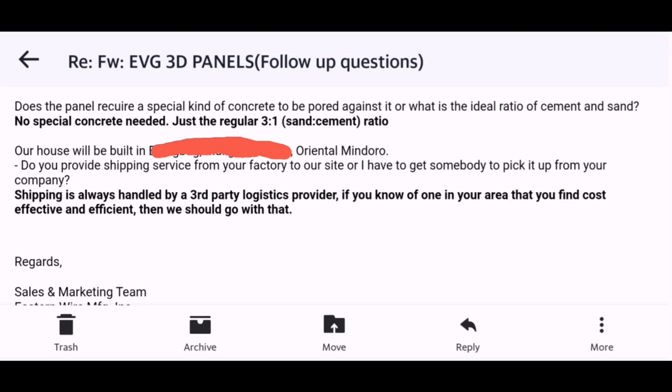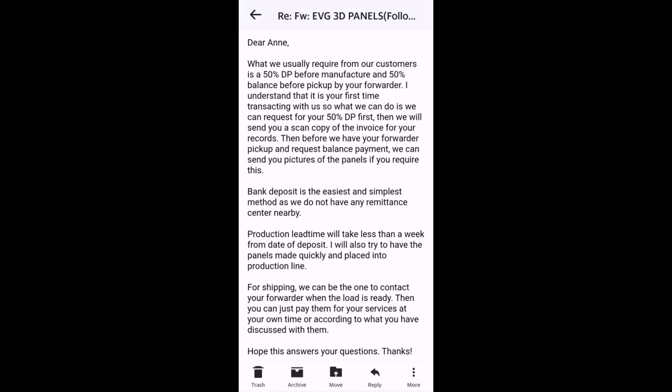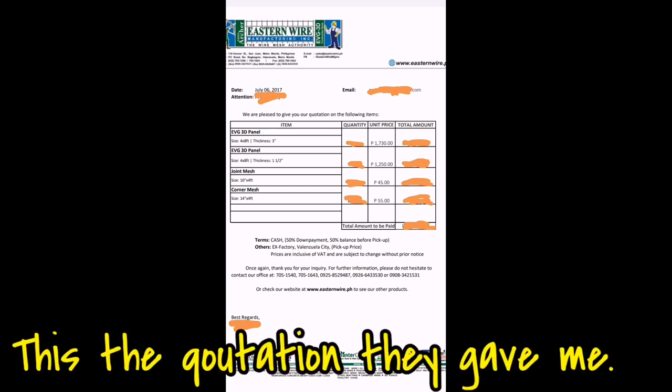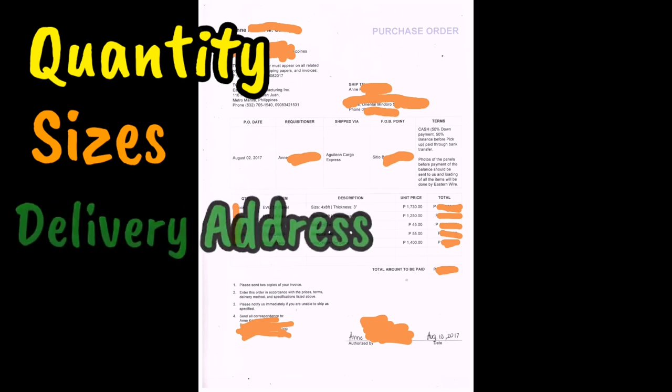Please take note that Eastern Wire doesn't make your panels unless you pay a 50% down payment first. So you have to give money before they make anything. But they are legit — based on my experience. Here's the price quotation that was given to me. And this is the purchase order that I gave to them, together with the deposit slip from the bank after paying. You have to make the purchase order yourself — put there the panels you need, the sizes you want, and the address and the cargo company that will pick it up, or if you will pick it up yourself.